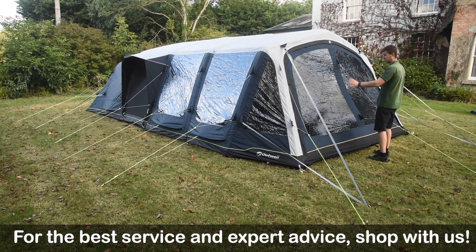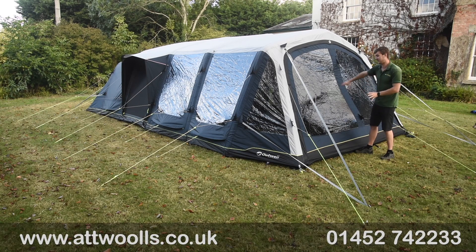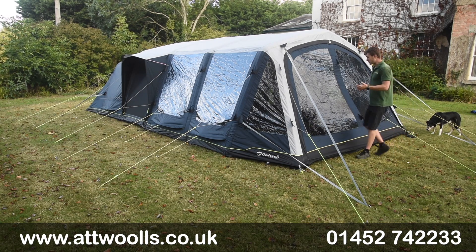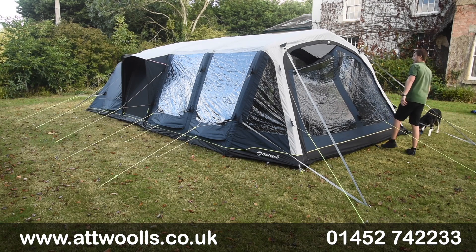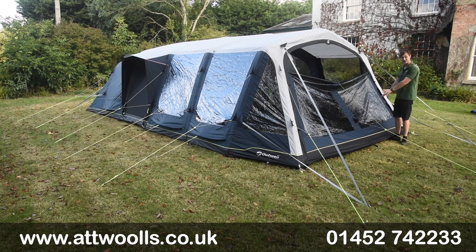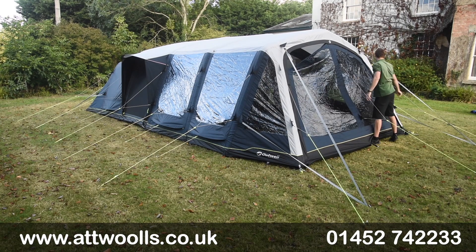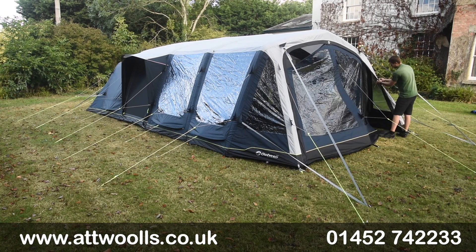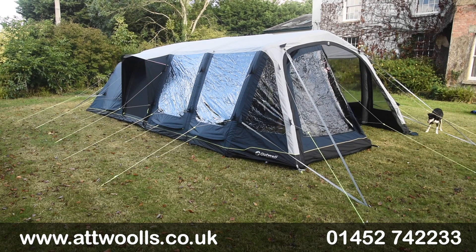From the front there's a really big open door which can be rolled from left to right or right to left depending on preference. Because you've got four zip pullers on the front door, you can actually create a little veranda style — leave it zipped along the bottom, open the top bar up, and create airflow while keeping dogs and kids inside the tent. There are toggle points to wrap the door around when it rolls back.